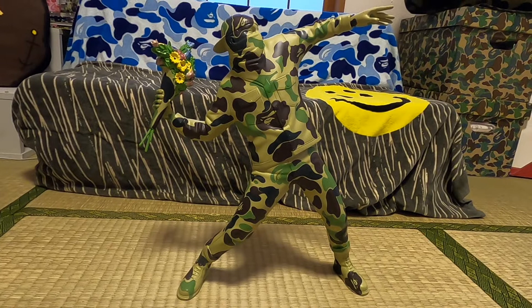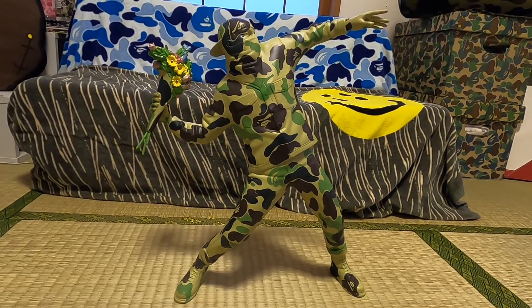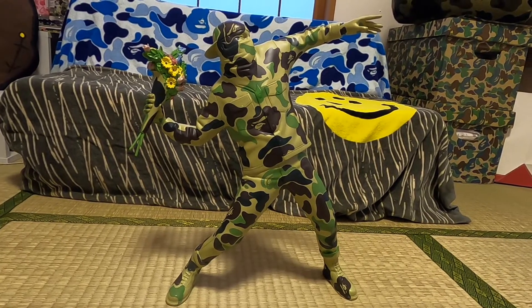Banksy is an anonymous street artist; his art has been featured on streets, walls, and bridges throughout the world.